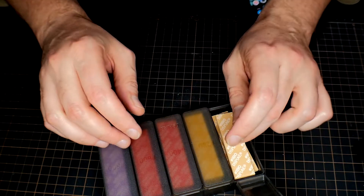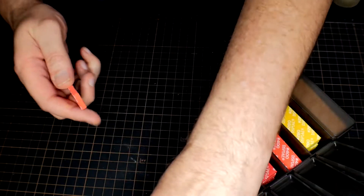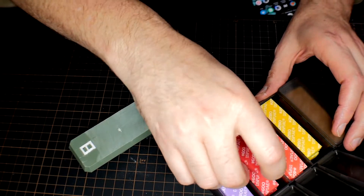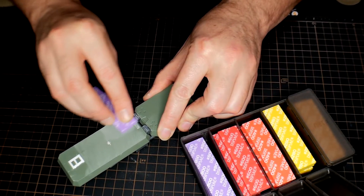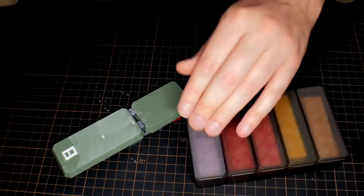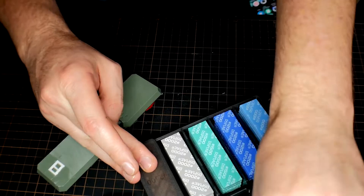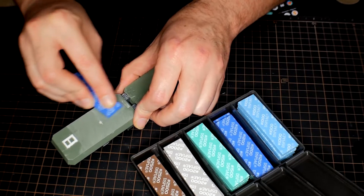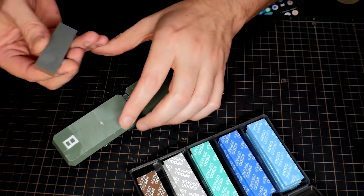So you get a 180, 280, 400, 600, 800. These feel really, really good. Let's do some testing here. So we did 400 with the Serbius file on here. Now we've got the 800. Cracking open the other box, we've got 1000, 1200, 1500, 2000, 2500. So we're going to do the 1000, the 1200, the 1500, the 2000, and then the 2500.